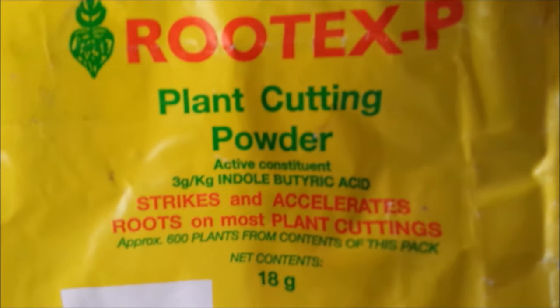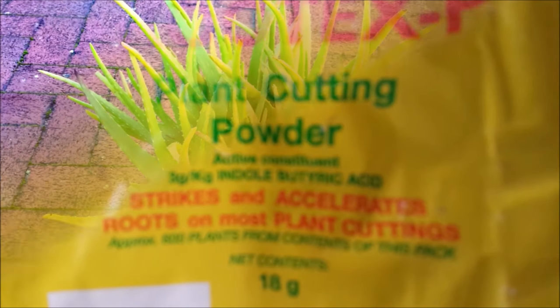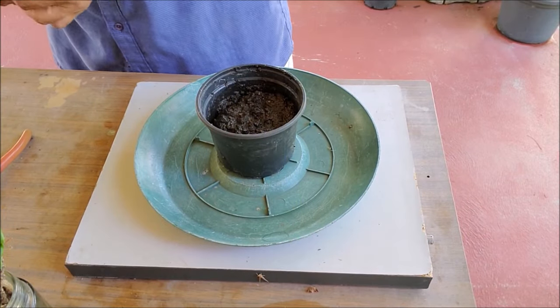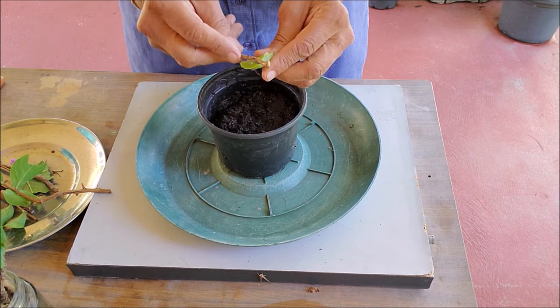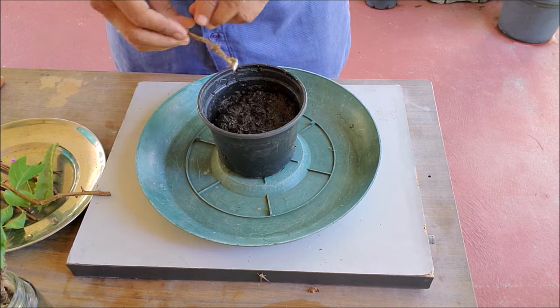The next step is to apply rooting hormone on the cutting to speed up root growth. I use aloe vera gel as a natural rooting hormone. If you do not use a rooting hormone, some cuttings may still root. Scrape the bark at the lower end of the cutting lightly and apply the rooting hormone.